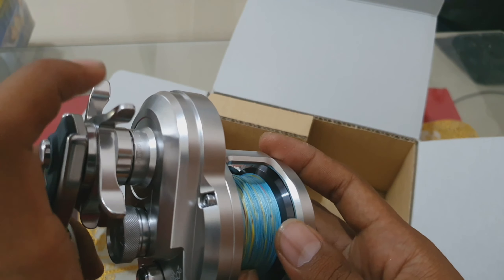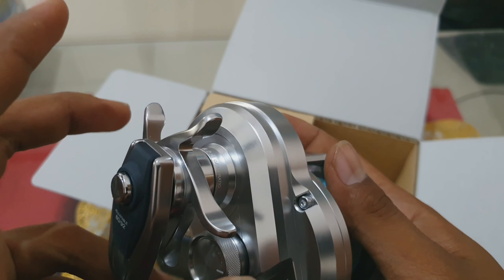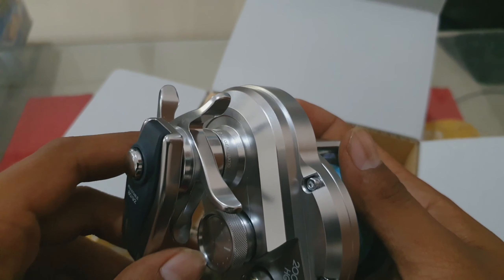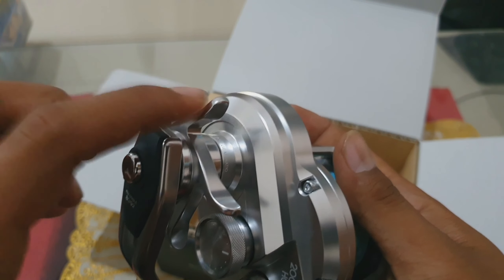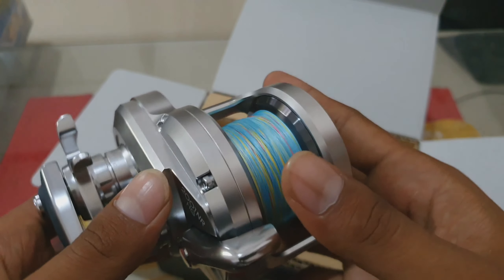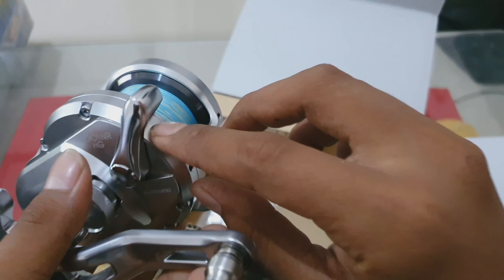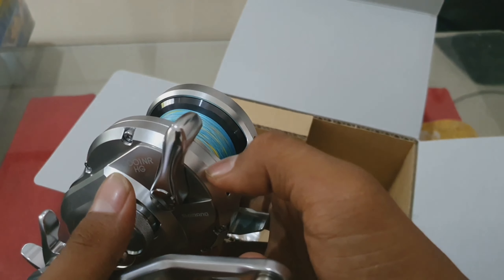Ini adalah star drag namanya teman-teman. Sangat membedakan dengan produk-produk overhead yang lain — Shimano memiliki keunikan bahwa drag-nya itu seperti ini, star drag. Kalau overhead yang lain biasanya dia mengatur pengaturan drag-nya di sini atau di tempat lain.